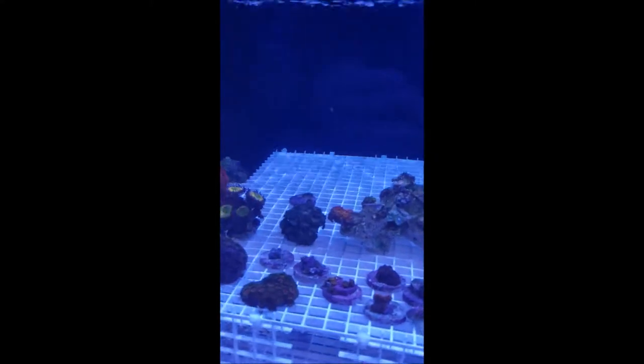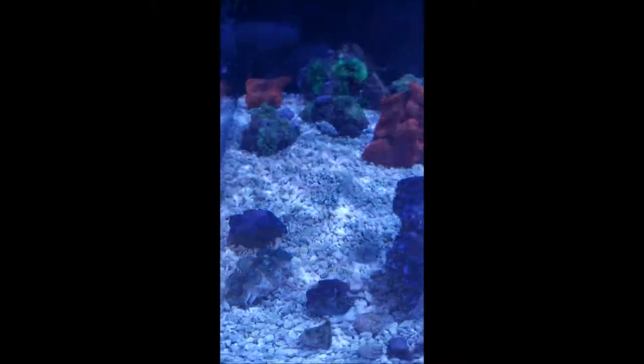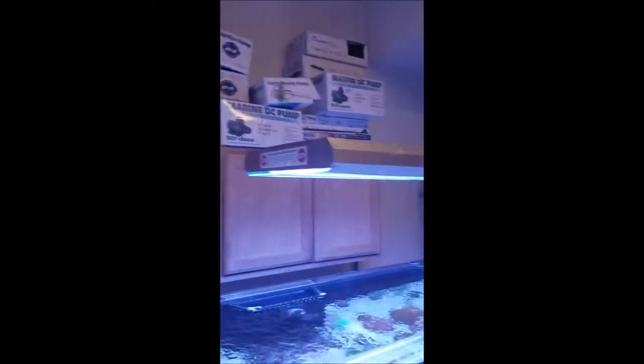I can get some good frags growing, everything all happy. There's a clam right here, we got good flow going, got some good old Kessil and some T5 mixture.